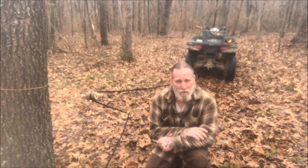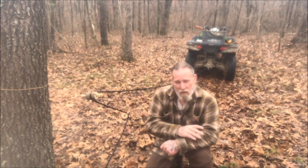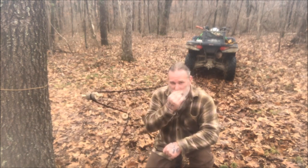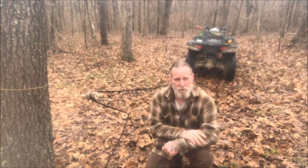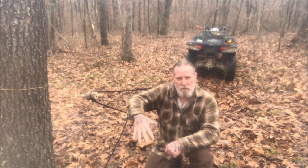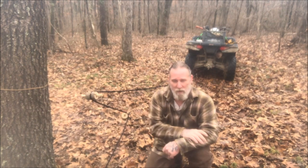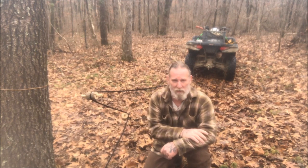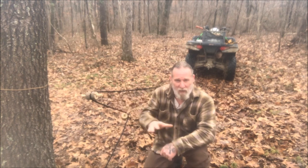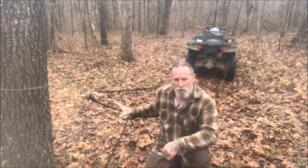Morning folks, I'm Dave Canterbury with Self Reliance Outfitters and the Pathfinder School. I want to show you a pretty cool concept. I was posting about these wooden pulleys I had made on a Facebook page called the Bushcraft and Survival Tribe. I had used these pulleys in a video to lift an anvil and stand off the ground in my overhang, and Tyler White, one of the admins and I think the owner of the page, asked me how that would work in a z-drag scenario. So I thought I would set that up today and pull my four-wheeler up a slight incline in the woods to show you that it works. Let's talk about how this is set up first, then I'll give you a demo.